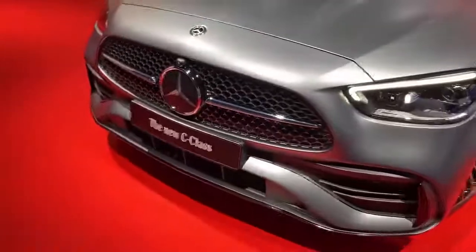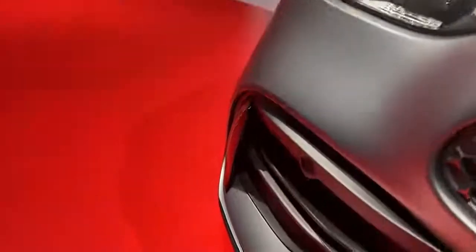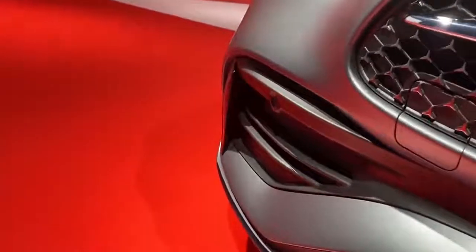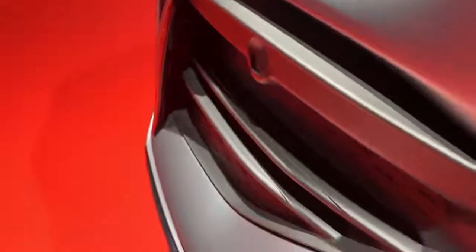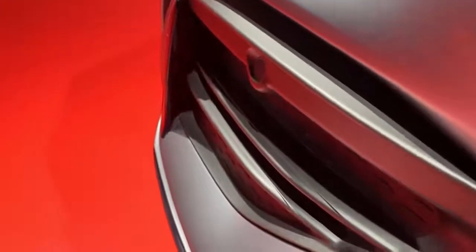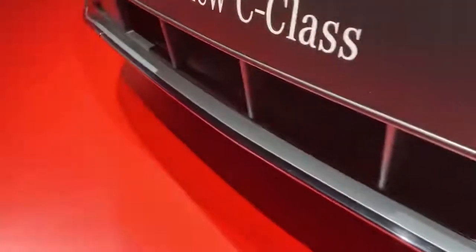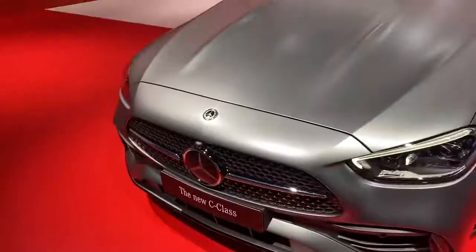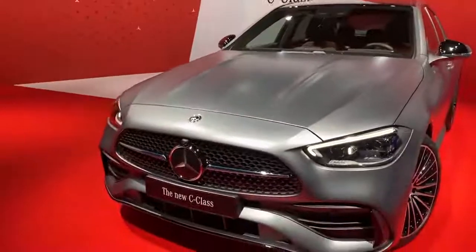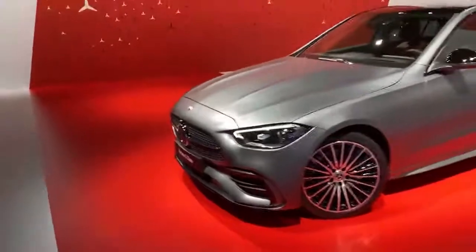Continuing with the front bumper — it looks very nice with the selenite gray magno exterior paint. All the trim parts are finished in black. There are some plastic parts which I'm not the biggest fan of, but they look okay. Taking a closer look, you can see the front splitter is fully finished in black, giving it a very sporty look. How do you guys like the front of the new C-Class?